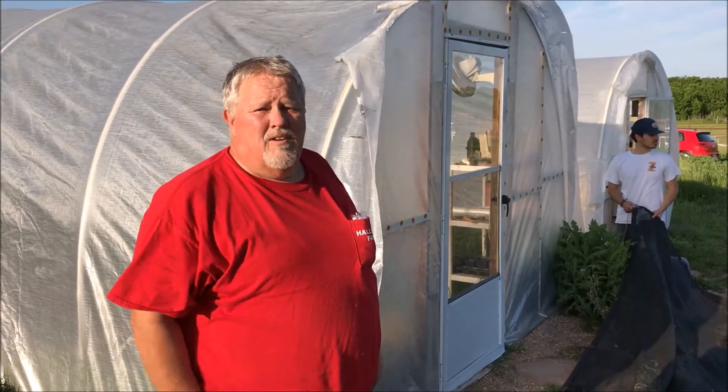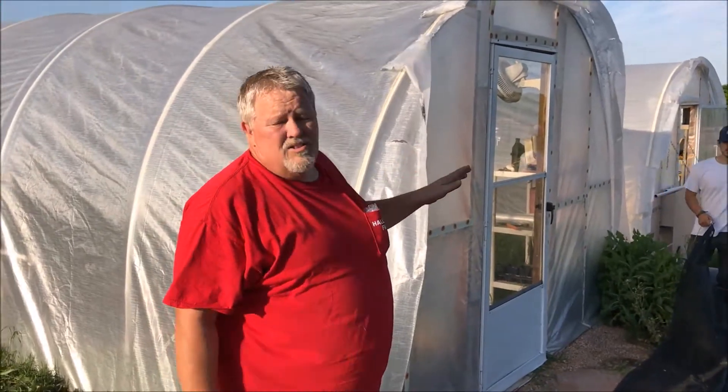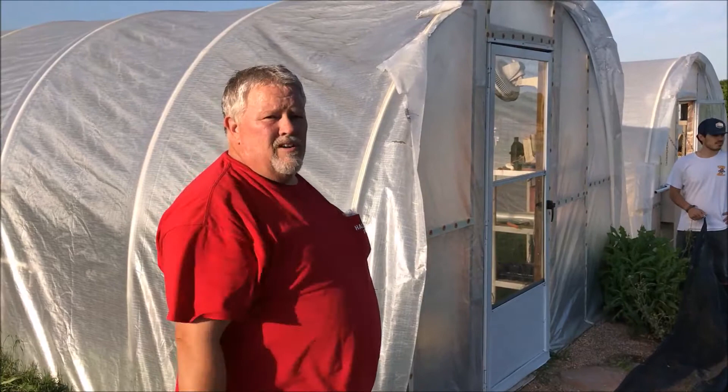Hi, Bob Hall with Hallsome Farm here. We're going to show you — it's getting into the 80s regularly every day. So what we need to do in these greenhouses, we're growing our lettuce, we need to cover it. And so we're going to cover it with shade cloth.